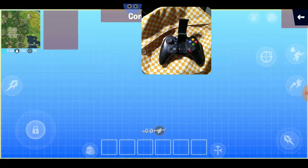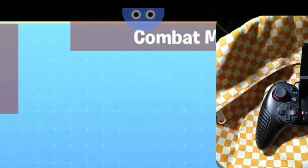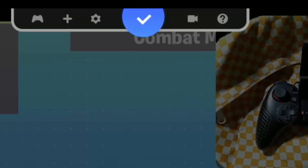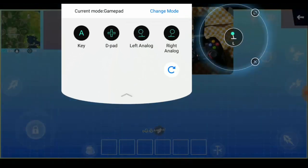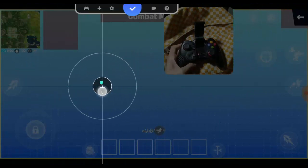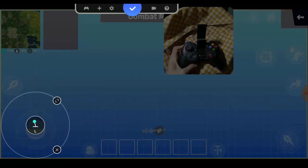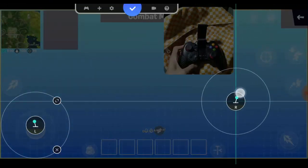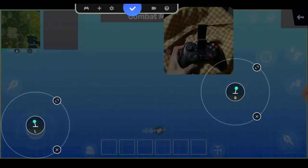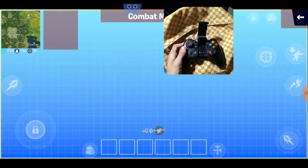First, let me move this camera. Click the icon, then click the plus icon and select 'Left Analog' and drag it into position. You can adjust any position. Click the plus icon again, select 'Right Analog', and put it there.